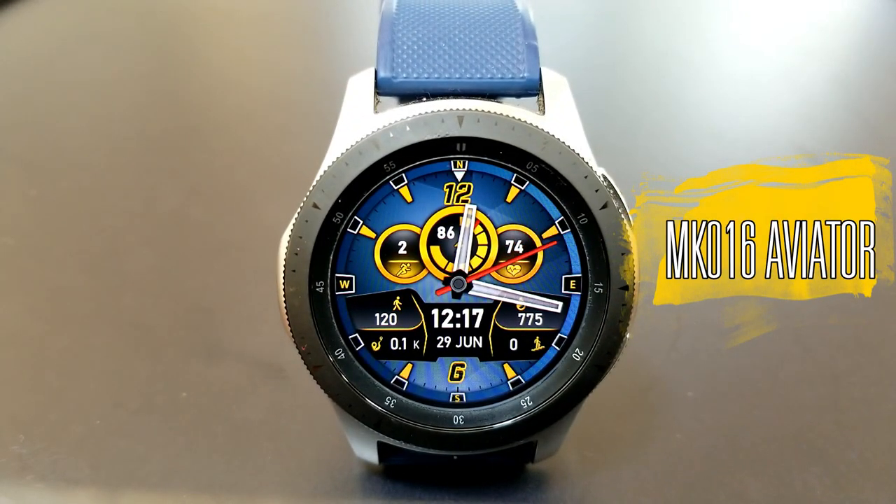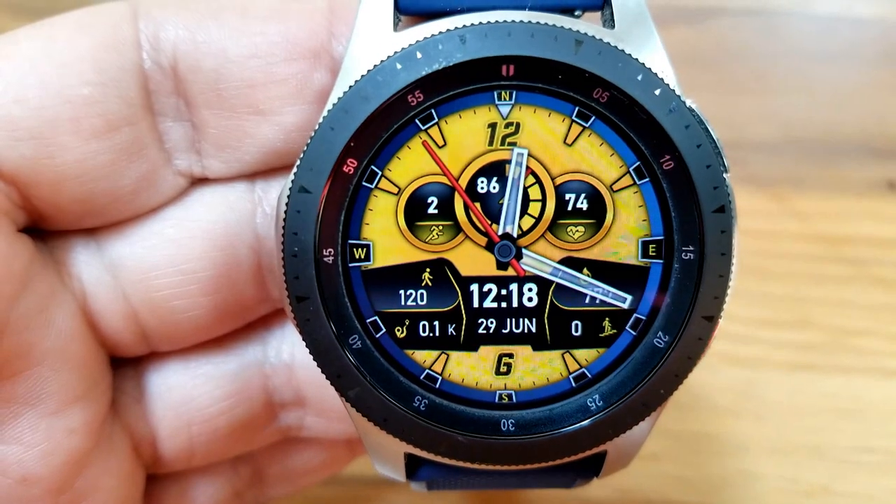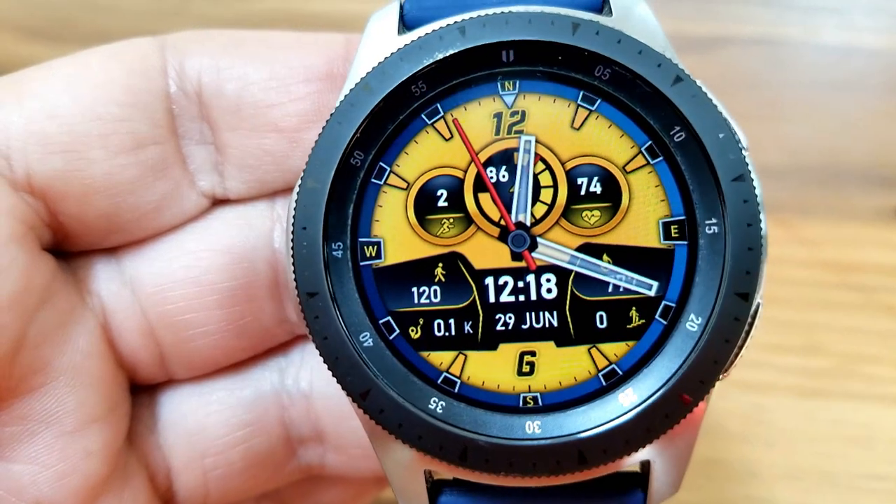This new design comes wrapped in a bold and sporty style, and if you're a fitness junkie then I think you're really going to appreciate all the health-related stats that you have at your fingertips here.